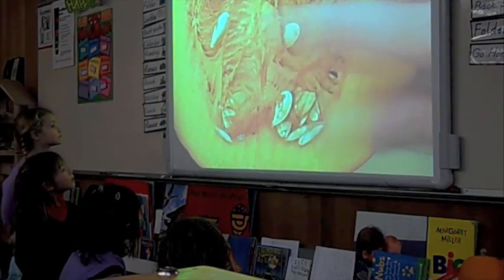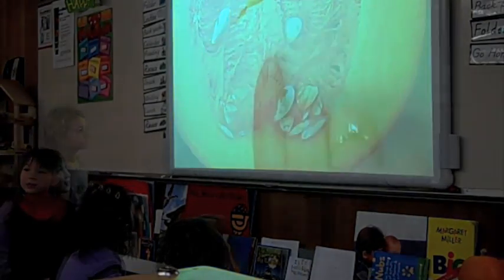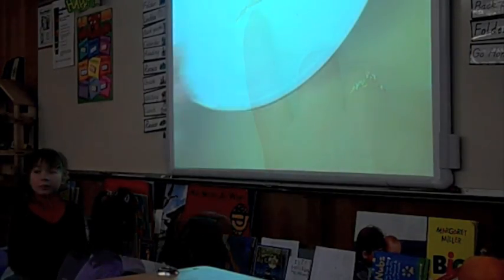Now this is interesting. We said there are strings, but those are called the veins. If you look, this is what helps the seed to grow. Remember, a pumpkin patch.